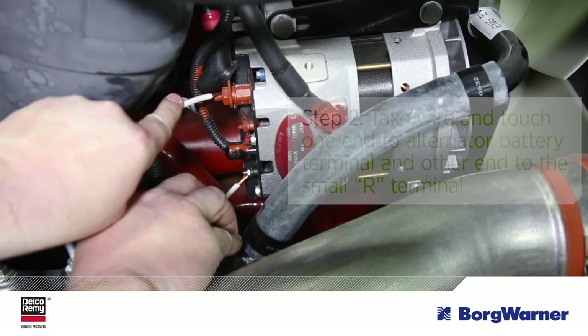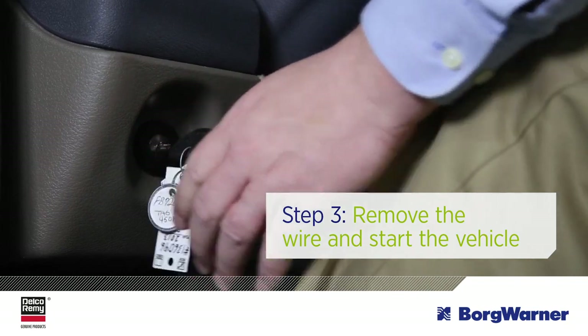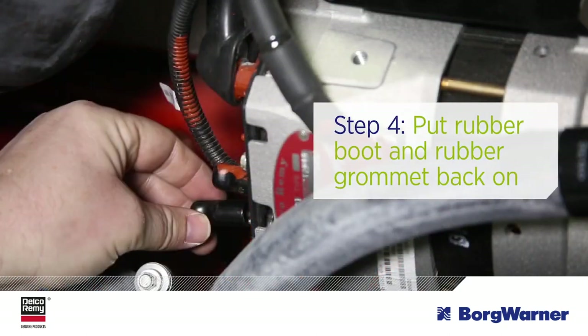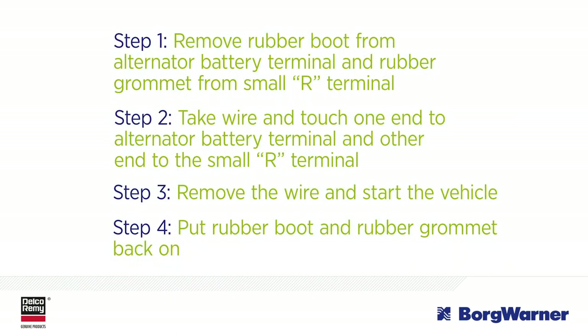Now remove the wire and start the vehicle. The voltmeter should now increase its voltage reading to around 14 volts. The final step is to put the rubber boot and rubber grommet back on. If the alternator still isn't charging, then re-check all connections and belt tension before removing the alternator.